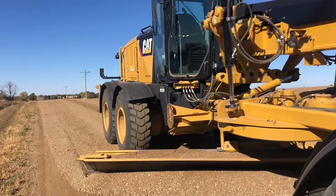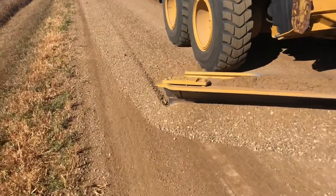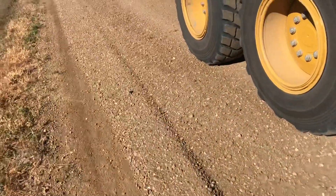Then I blade the windrow off, leaving it roughly six inches from the edge of the grass line.